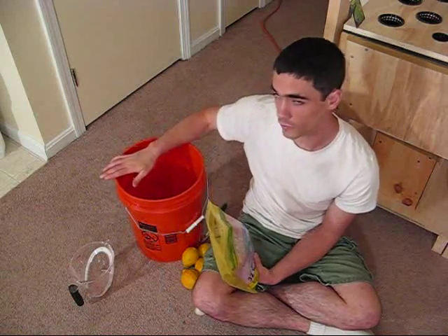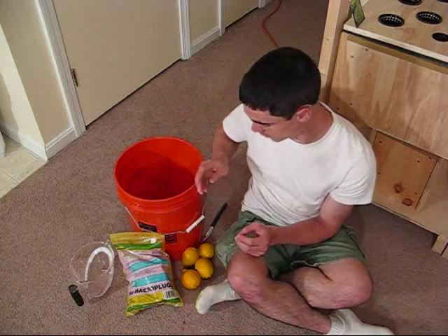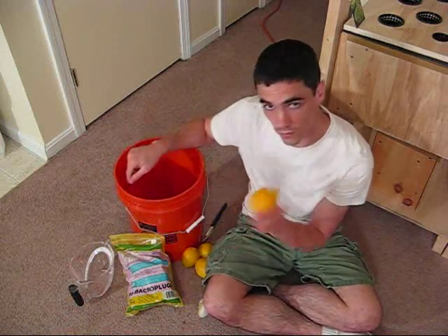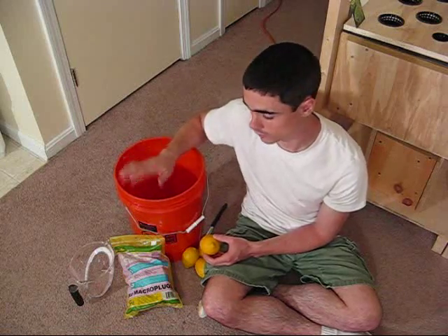So I have 12 cups of fresh water in here, cleaned out from washing off the hydroton. Now I need to squeeze the juice of about five and a third lemons, put it in here, and mix that up. Then I take the rockwool, put it in the bucket, and let it sit.